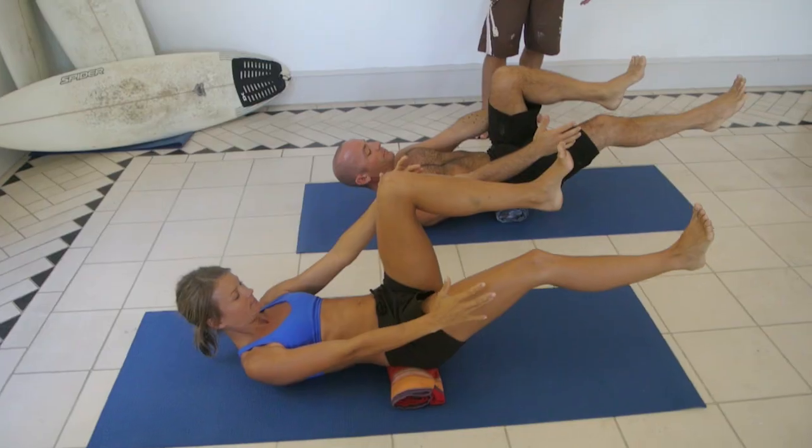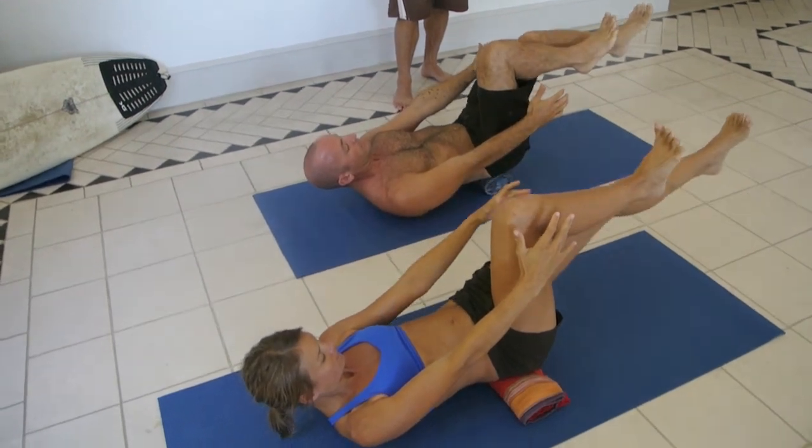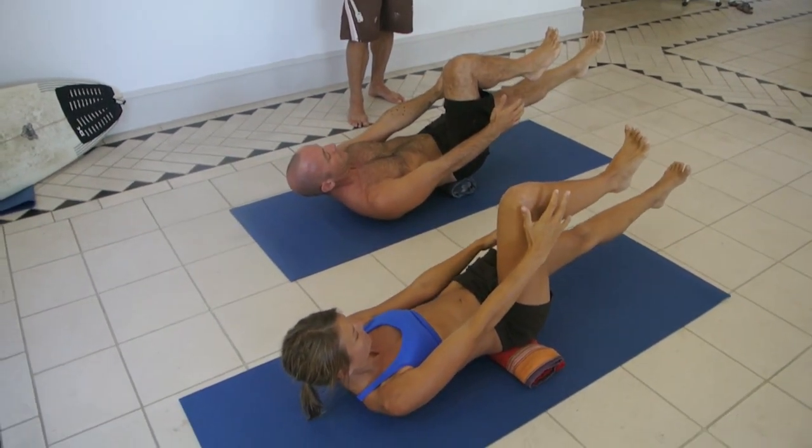One more thing is to press on the big toe, and that will connect more into the inner line of the leg.